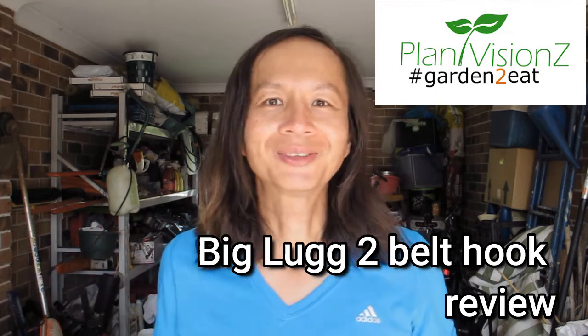Hi everyone, welcome back to my channel. I am Hendricka, Principal Horticulturist of Plant Visions. Some of you also know me as Pump Gardener. Today we are going to do a review about this product that I found in Trade Tools called the Big Lug.